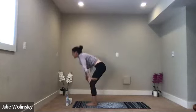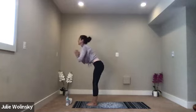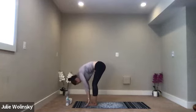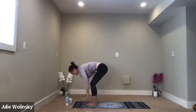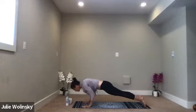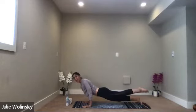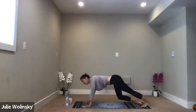Inhale, halfway lift. Exhale, high to low plank. Stay strong — you can skip the push-up if you need to. Inhale, upward facing dog. Exhale, downward facing dog. Nice big breath in, beautiful breath out. Inhale, up to your hands. Exhale, forward fold. Inhale, halfway lift. Exhale, forward fold.